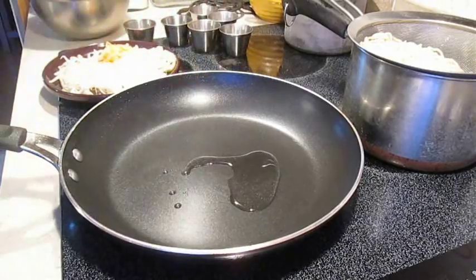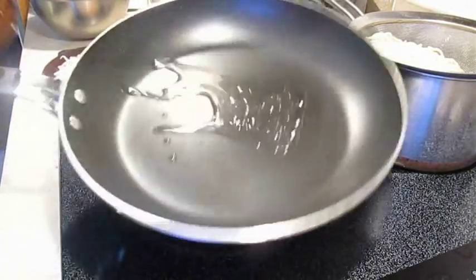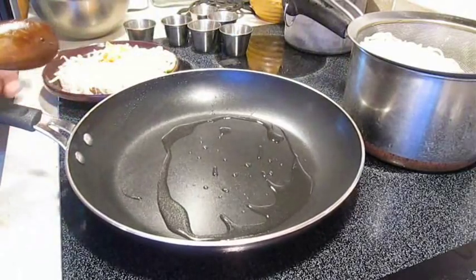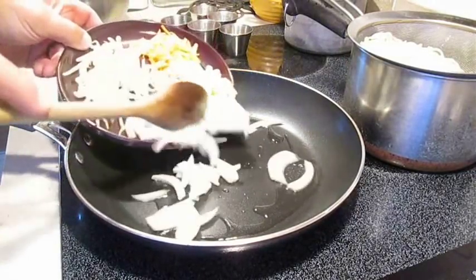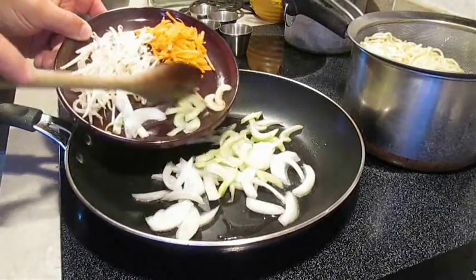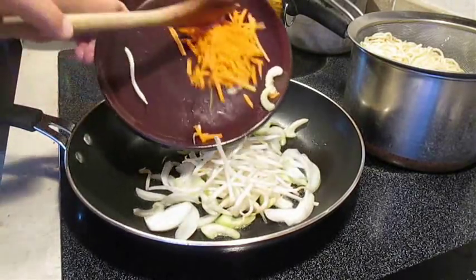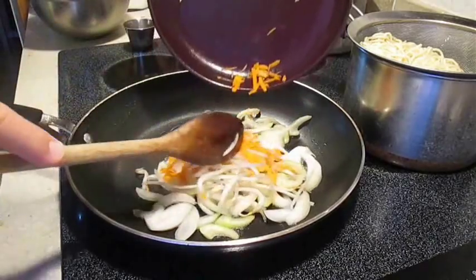Now a little bit more oil — I'm using peanut oil, by the way. Toss that around in a hot pan and we'll start our vegetables. You want to lay down the onion first, and then everything else over the top of that. That onion is going to help derive a lot of flavor for this chow mein.